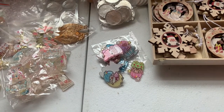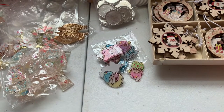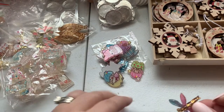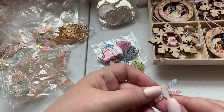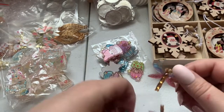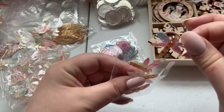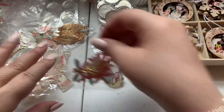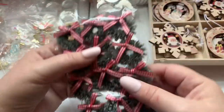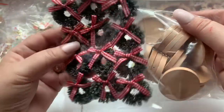Then I got these dragonfly cabochons. There's a tiny hole so you can put a jump ring through it. They come in all these different colors and are really super pretty. I love dragonflies — whenever I see one I think of someone popping in to say hi.